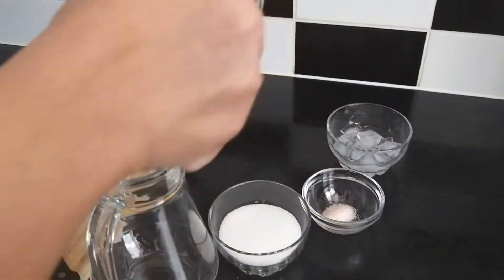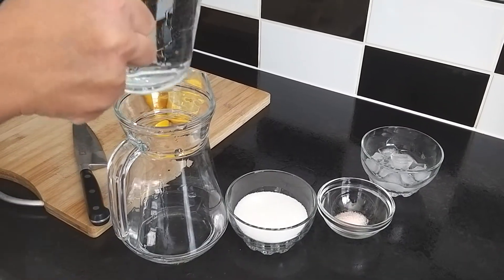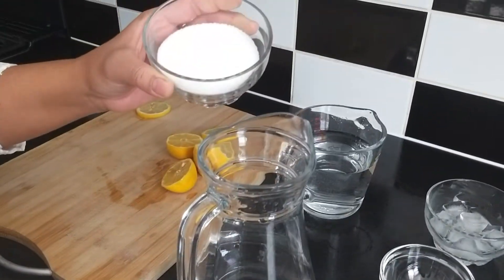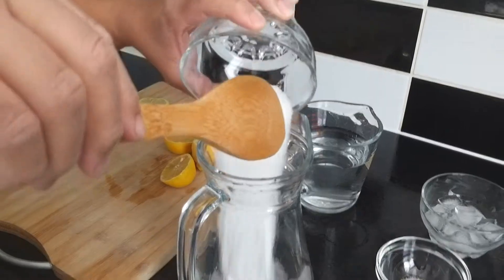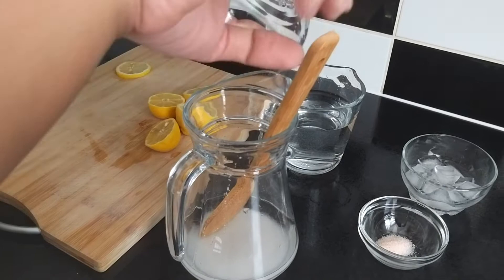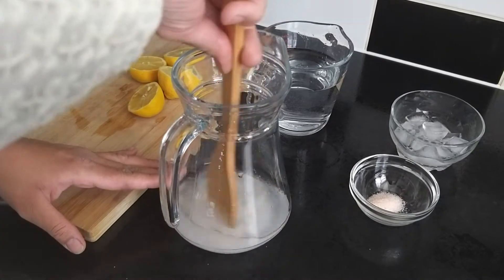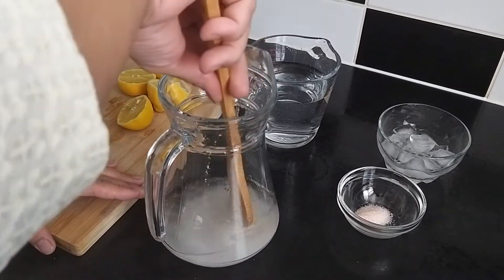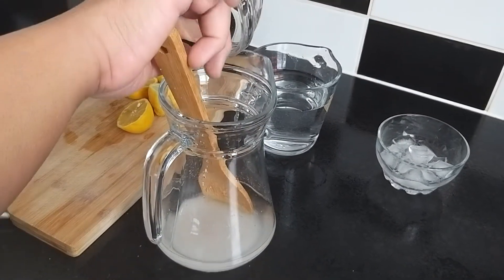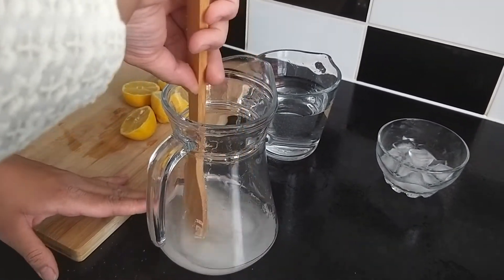Firstly I'll take some water, pour some sugar, and mix it well. Put half teaspoon of salt in there and keep mixing until it dissolves properly.